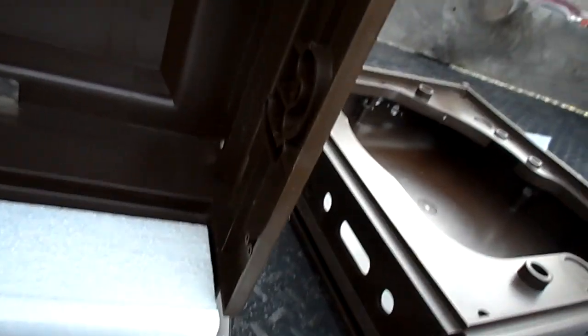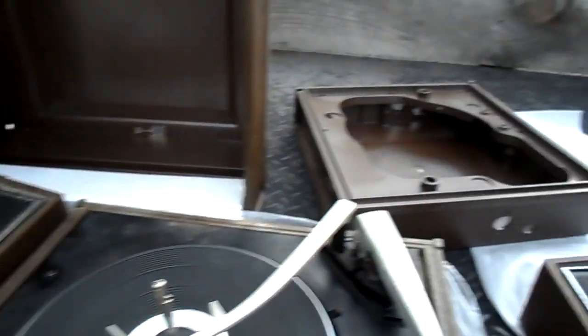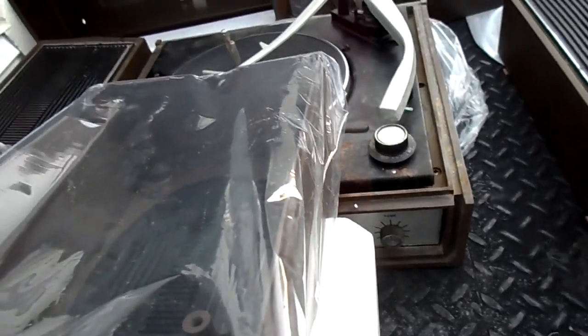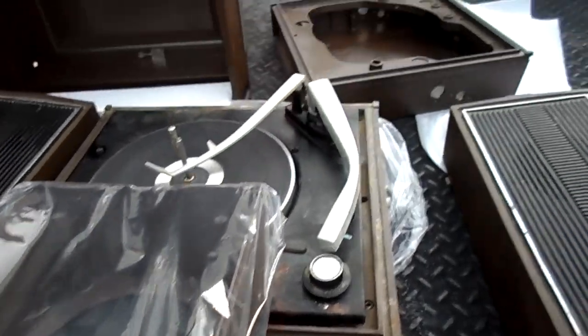There are trim parts down there. We seem to have these parts here which we can transfer over. There seems to be a panel up here and it says 'Caution' there. The speaker hinges are missing, but all in all we'll put it together — because what are the chances of coming across a brown cabinet for a VM 335 with the trim pieces?